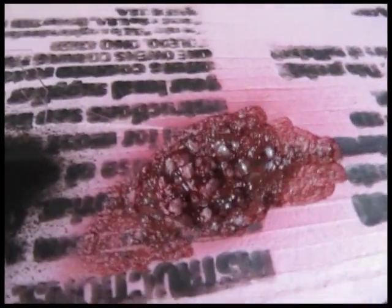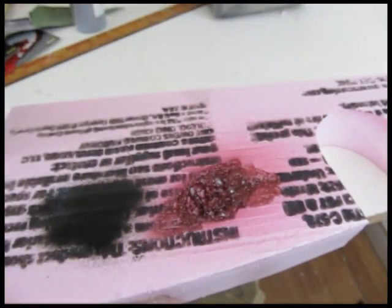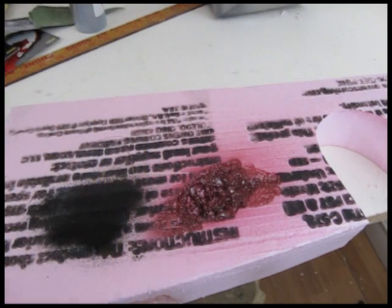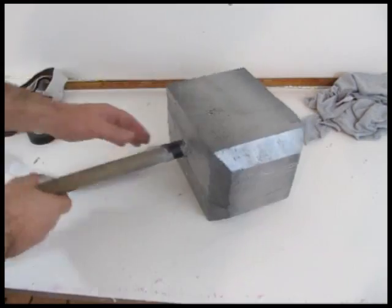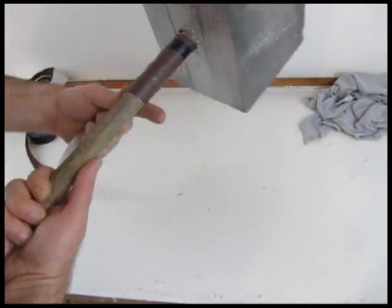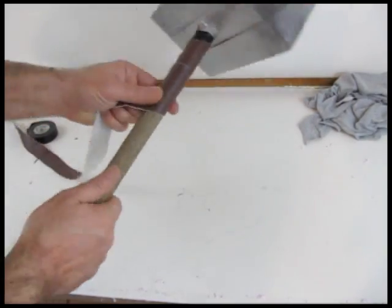Now we can take this thing out and paint it. I painted it silver with a little bit of black for highlighting. I wanted to show you here — the red on the right is a regular spray paint, the black is H2O latex. That's important: a lot of spray paints will just dissolve the foam. So test first if you're going to use spray paint.